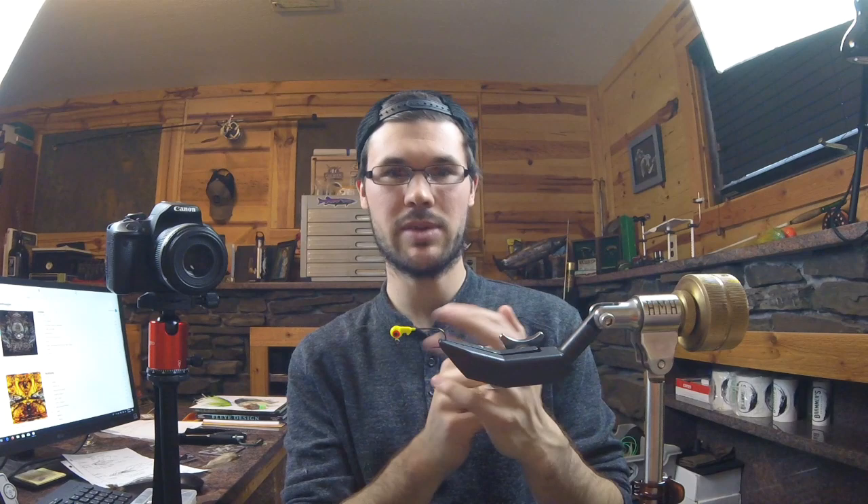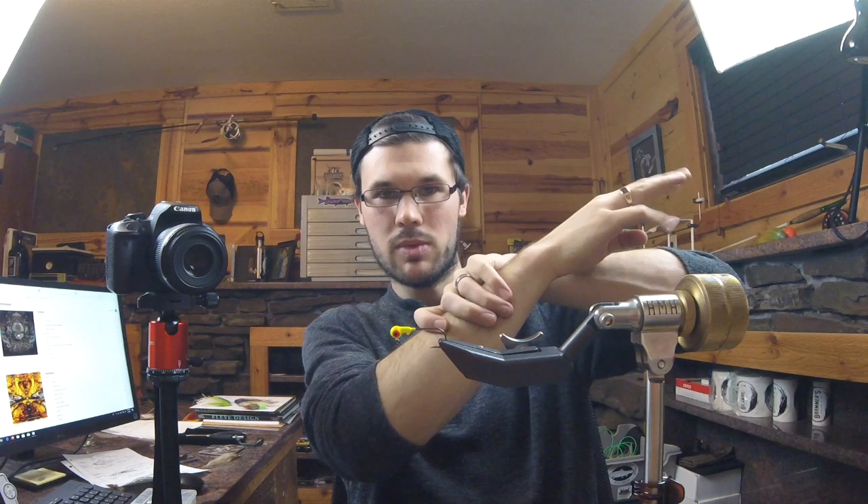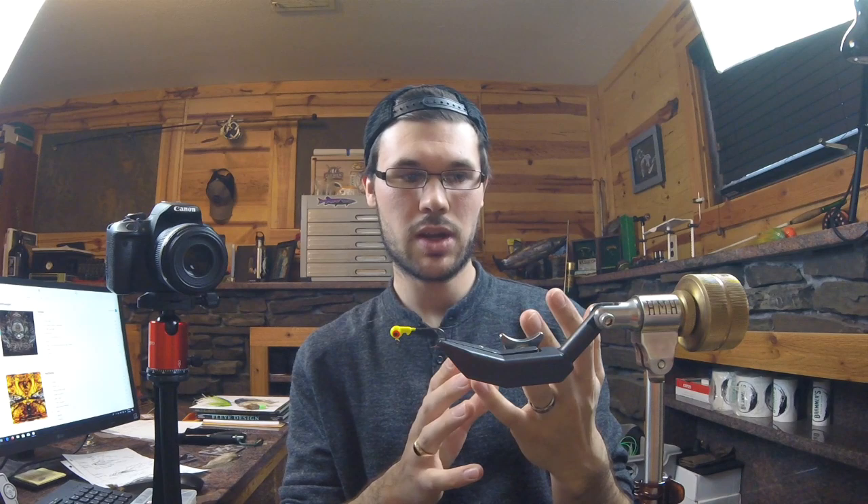A lot of these bugs we're trying to imitate have a long abdomen they use for swimming — that's going to be our marabou tail. Some of them even have little tentacles or ovipositors sticking out past that, so we're going to have a thin, ultra-wispy, antenna-like tail. Then we're going to do a beefy thorax area on the hook shank and put some legs on it by palmering a hackle. We're going to keep it simple — no counter-ribbing, no flash material. Instead of separate marabou and saddle hackles, all you need is some pheasant.